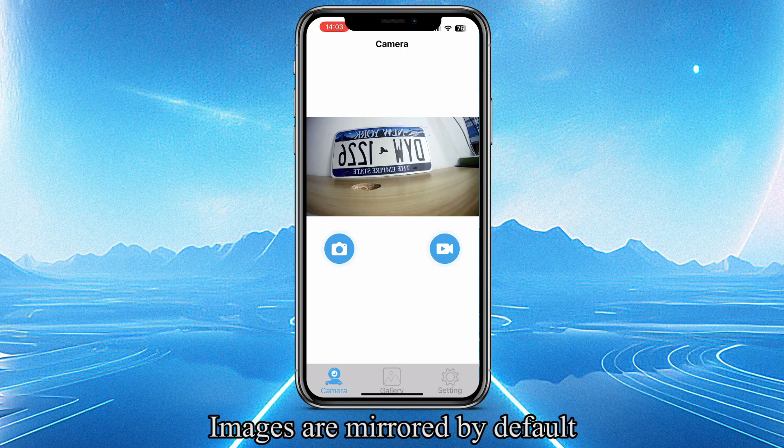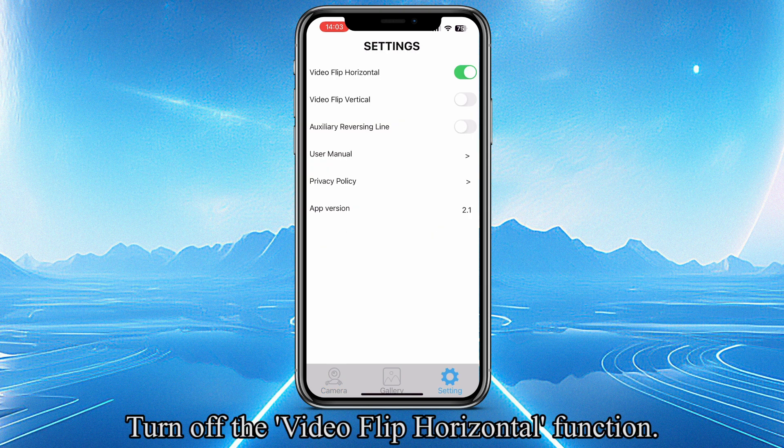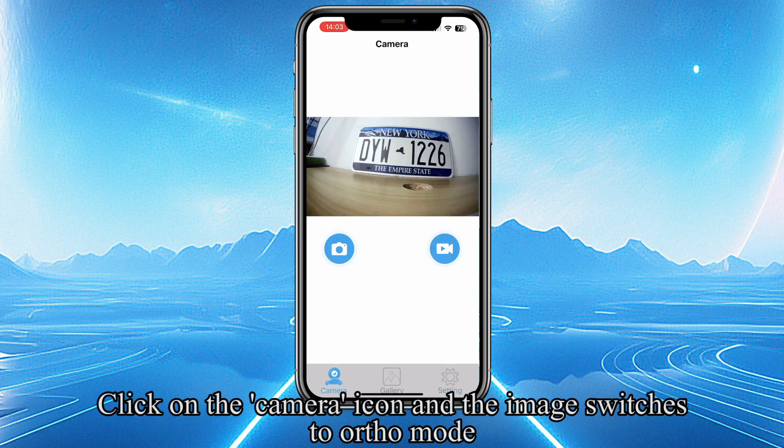Images are mirrored by default. Click on the Settings icon and turn off the Video Flip Horizontal function. Click on the Camera icon and the image switches to Ortho mode.